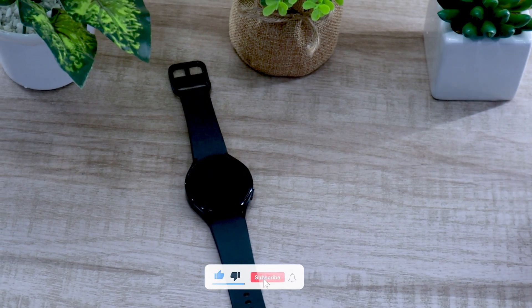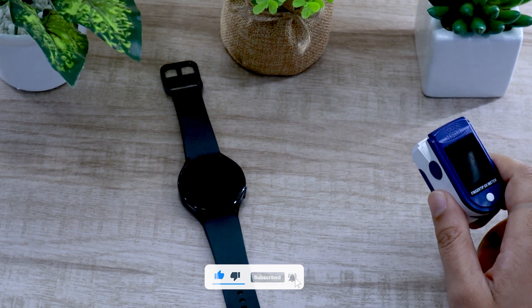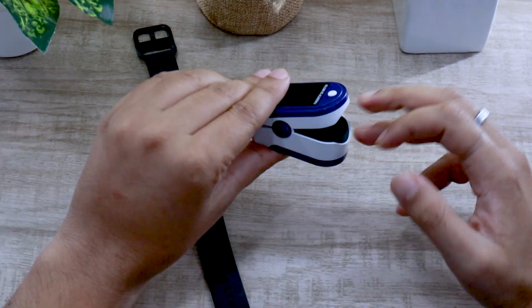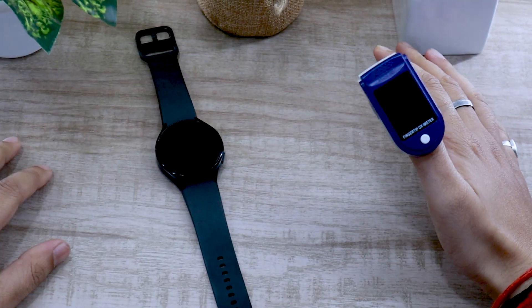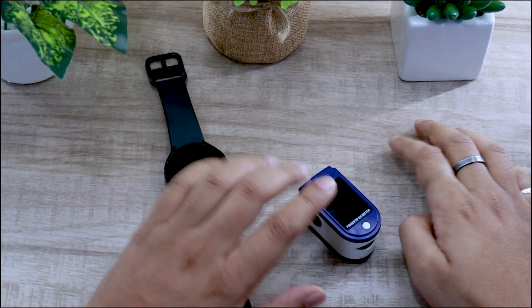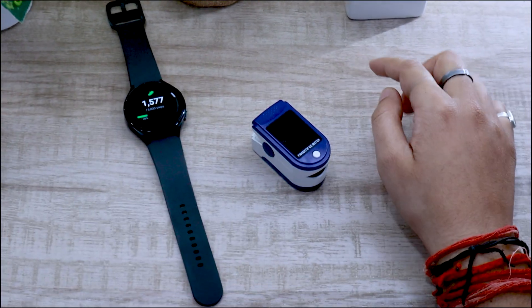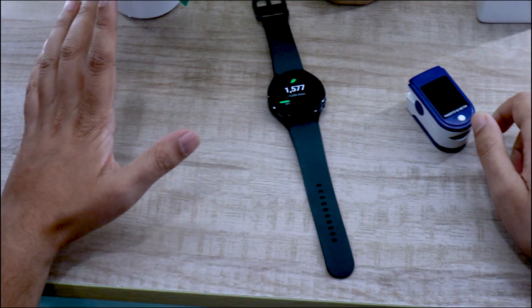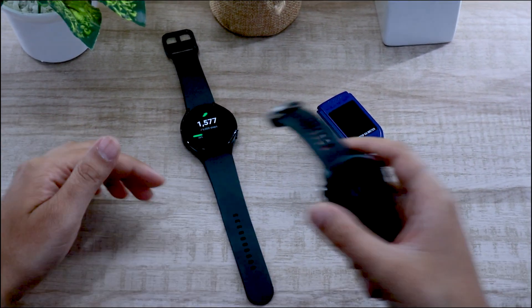I have with me an oximeter which is pretty accurate when it comes to tracking your heart rate. It is supposed to be worn on the middle finger or the thumb of the right hand to get the most accurate reading. I will be doing 3 tests with the watch. In the first test, I will wear the watch and oximeter on my right hand. The second test will be on my left hand. In the third test, I will be putting the watch against the Garmin 245M as well.